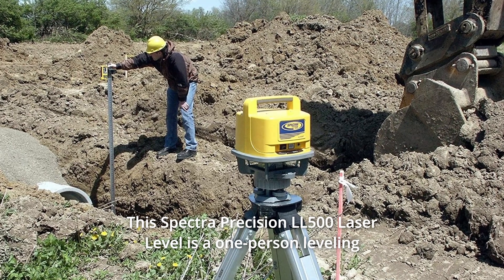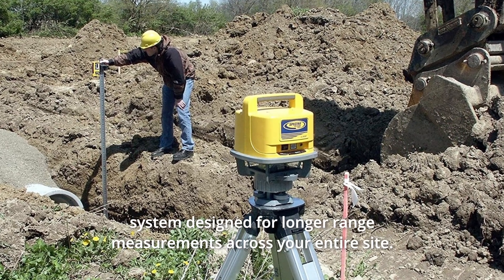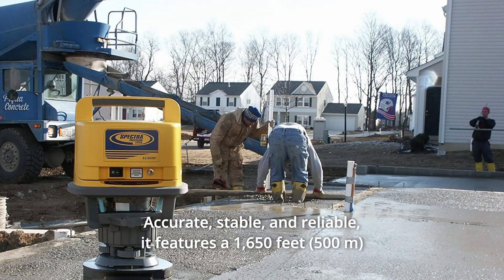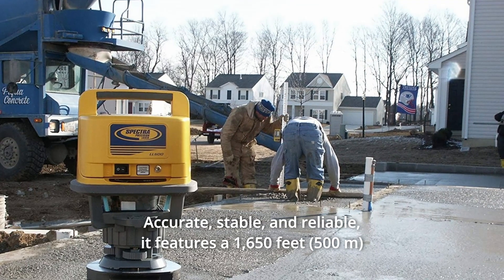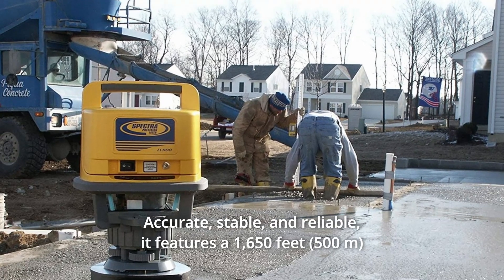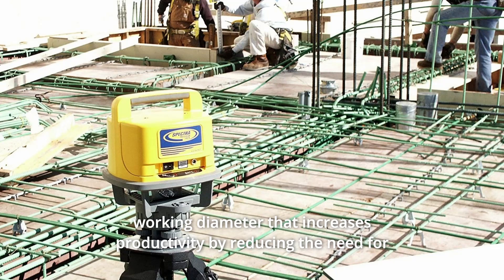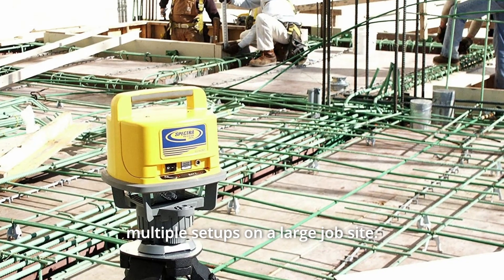The Spectra Precision LL500 Laser Level is a one-person leveling system designed for longer range measurements across your entire site. Accurate, stable, and reliable. It features a 1,650 feet working diameter that increases productivity by reducing the need for multiple setups on a large job site.